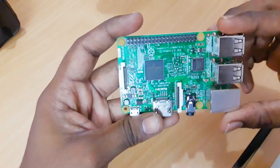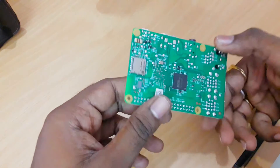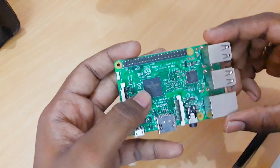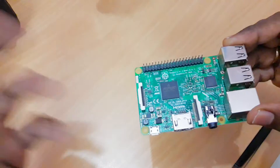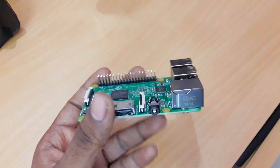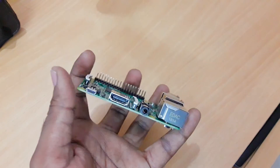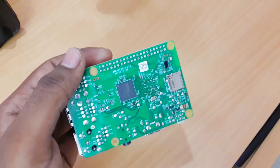Here it is — the main motherboard of the Raspberry Pi 3 Model B, nicely packaged. This is the Broadcom processor running at 1.2 GHz quad-core, and it is a 64-bit processor. It also comes with 1 GB of RAM, which is quite enough for that price, along with integrated Wi-Fi and Bluetooth.